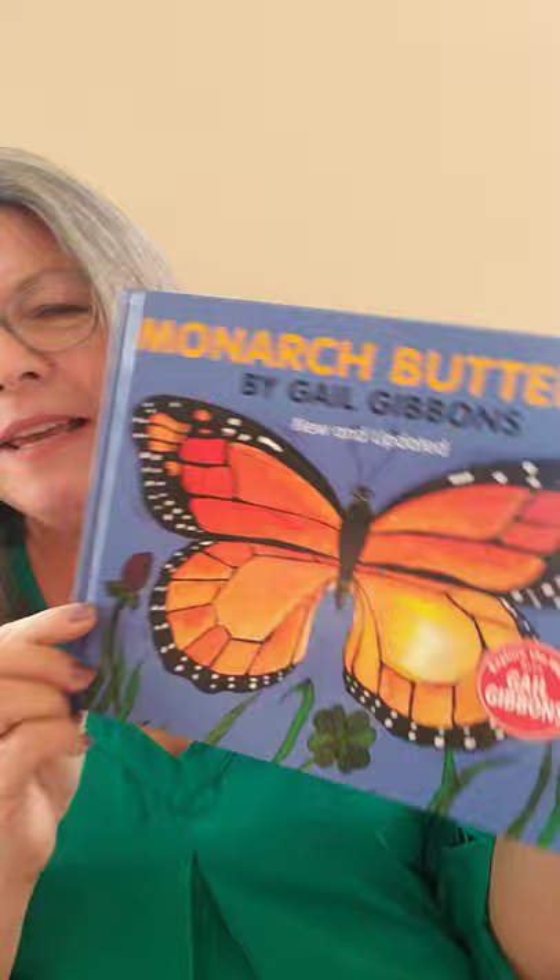Hi, it's Miss Rosie with the San Diego Natural History Museum. The story I have for you today is all about a particular kind of butterfly, one that almost everyone knows the name of. That is Monarch Butterfly, and this book is written and illustrated by Gail Gibbons.